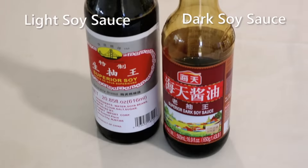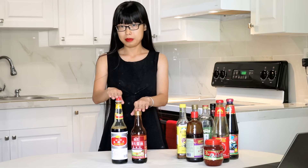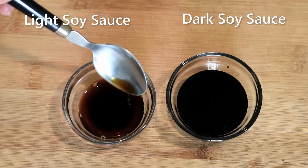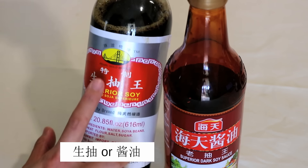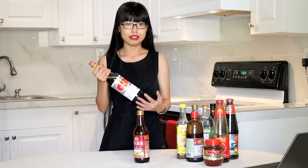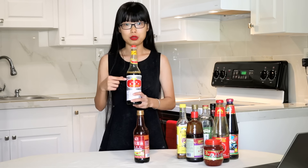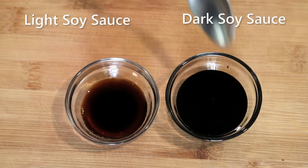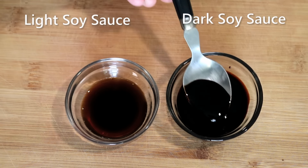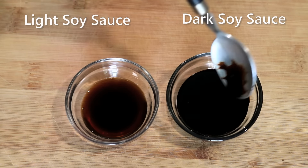The most common question I get is what's the difference between them. Light soy sauce is thinner and much saltier — the label usually says 生抽 (sheng chou) or 酱油 (jiang yu). It is often used as a seasoning or dipping sauce. When a recipe asks for soy sauce, it usually means light soy sauce. Dark soy sauce is richer, less salty, and slightly sweet.